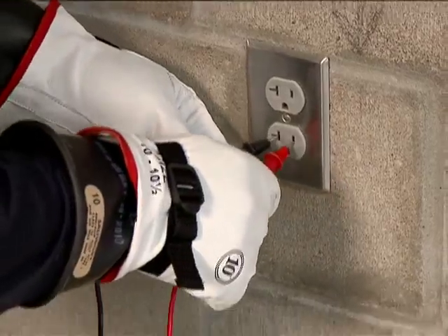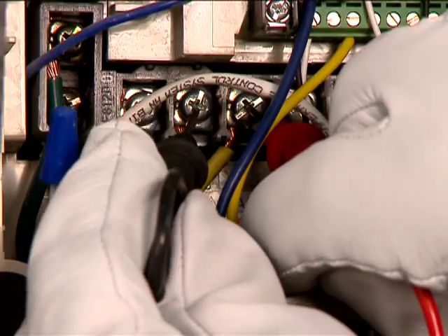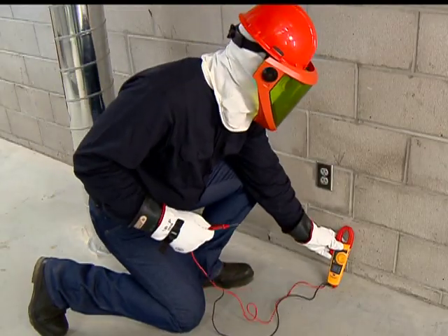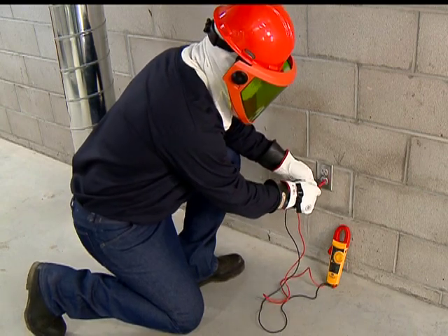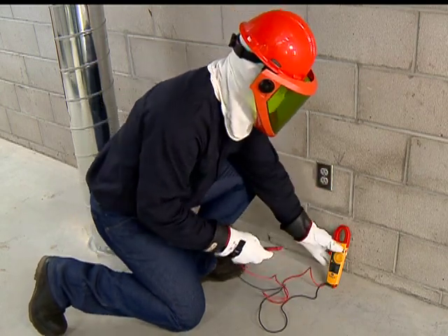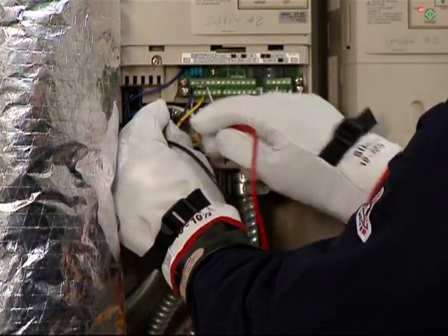Test your meter on a known live source. Then test the conductors and circuit parts. Finally, go back and test the meter again on the known live source. If there are any inconsistencies or discrepancies anywhere in the process, take the meter out of service immediately and repeat the process with a replacement meter. As the saying goes, it's not dead until it's tested dead.